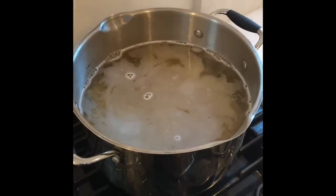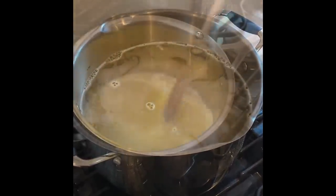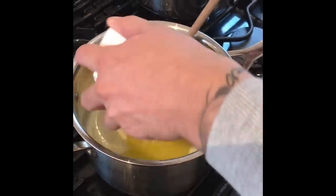So now we've added our pasta to our salted boiling water, and while that's cooking it's time to make the sauce. In this pan you want to melt the butter over a medium-high heat, then add the flour and mix well.